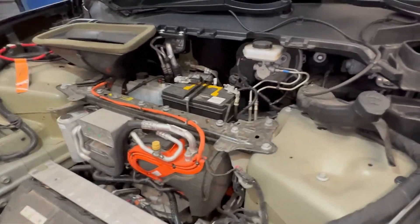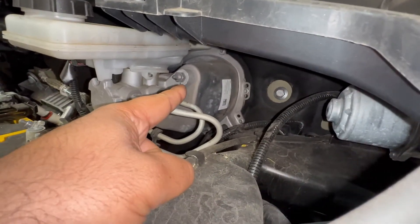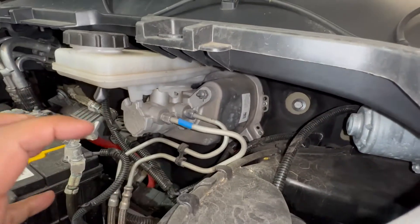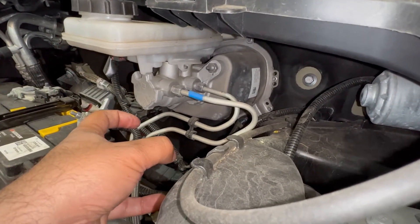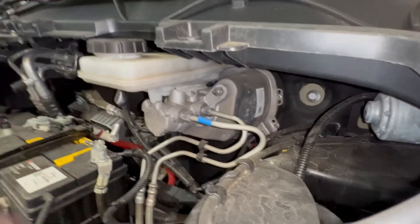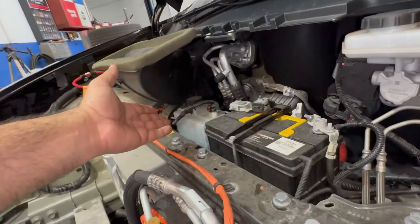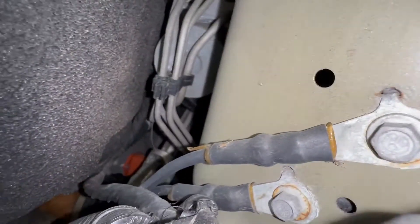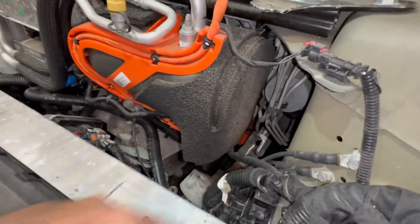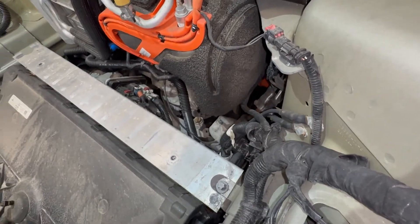Let's talk about your brake system. You have an electric brake booster — not vacuum-controlled. It has a little motor that senses how hard you press and engages accordingly. You've got a master cylinder and brake fluid here, as well as an ABS pump right there. So it's not really all that different from a regular car in terms of brake components.